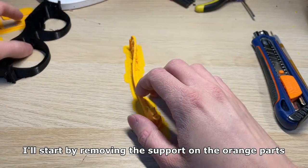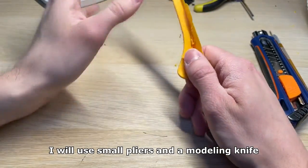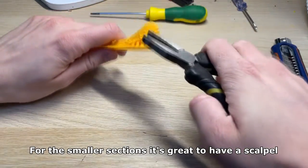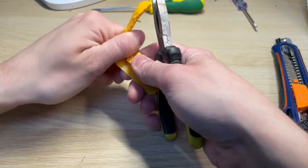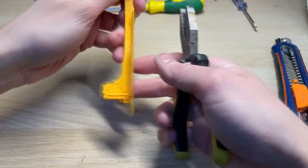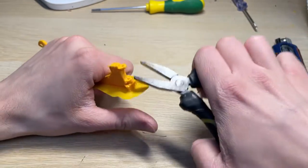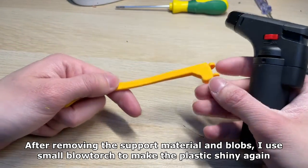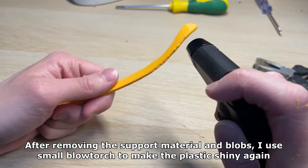I'll start by removing the support on the orange parts. I will use small pliers and a modeling knife. For the smaller sections it's great to have a scalpel. After removing the support material and blobs I use a small blowtorch to make the plastic shiny again.